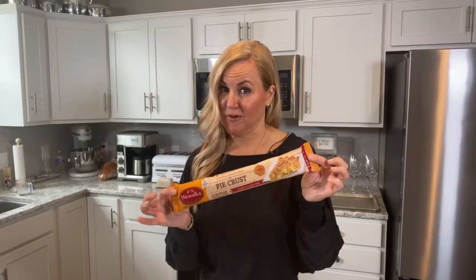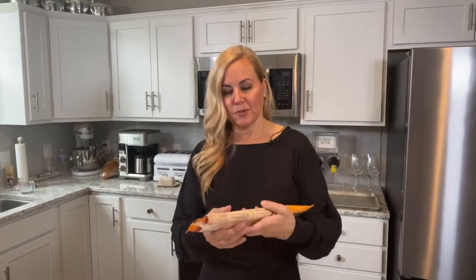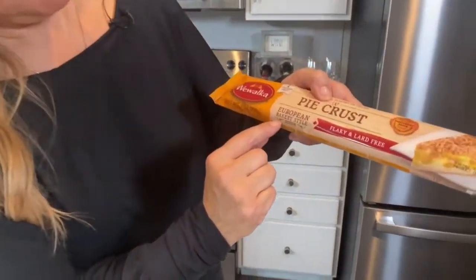Guess what? We have all the components ready. We have our almond cream, our peaches are done. I have the most amazing pie crust recipe in my Creme Cookbook. If you don't want to do that, you can buy a pre-made pie crust in the store. I thought I would try this one — I've actually not tried this one before. Look how fancy it looks — it looks Italian! It says European bakery style. The only thing I was worried about was it said no lard, and we all know I like me some lard. But it looks really pretty!